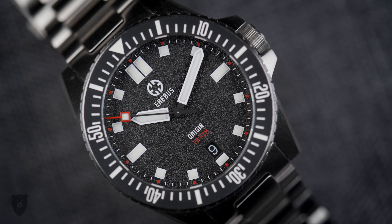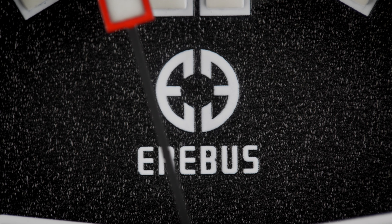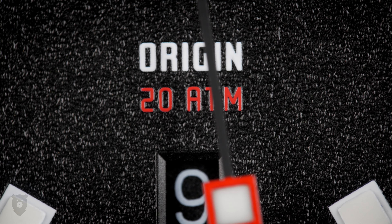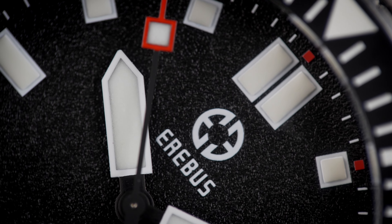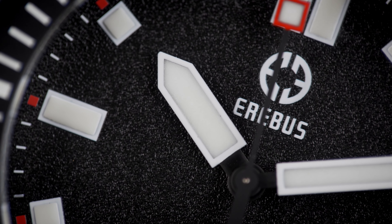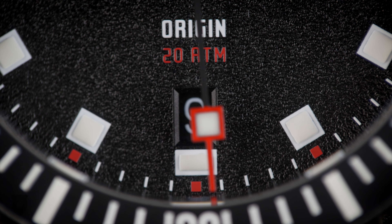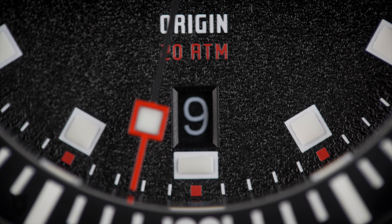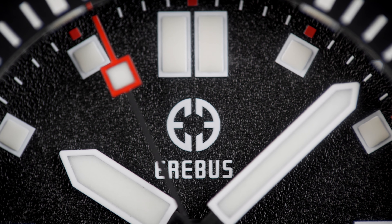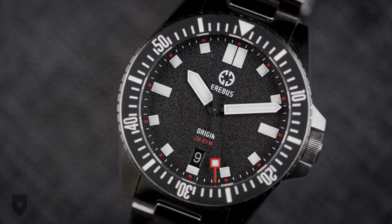Getting up close, this style is a matte textured black — no shine, no fuss. The printed logo and wordmark is good quality, and so is the model name 'Origin' and the water resistance printed in red. The printed indices are obviously a little reminiscent of the Tudor Pelagos, but a fair bit smaller than that model — at least at the marks in between the 12, 3, 6, and 9. The 6 is slightly cut off to fit in a date complication, which is white on black and reasonably easy to see. A discrete red square and a minute track ties in with the red print on the water resistance.